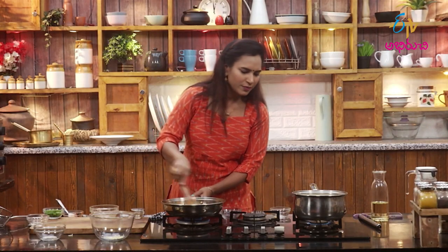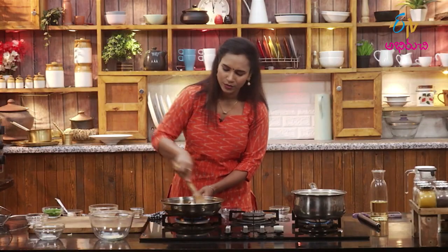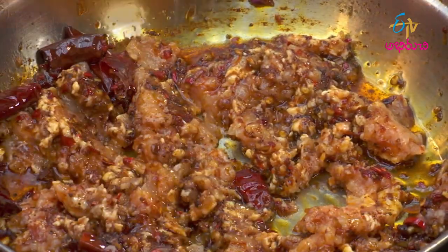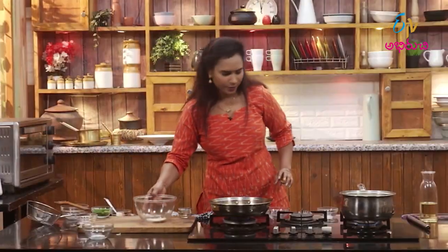When we cook the noodles, we will cook the noodles as soon as possible. When we cook the chicken, we will cook the noodles together.